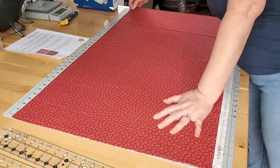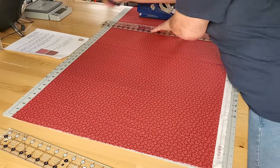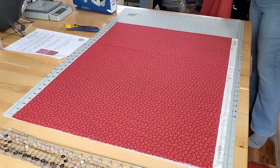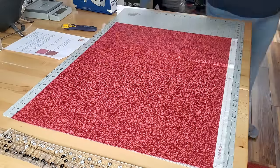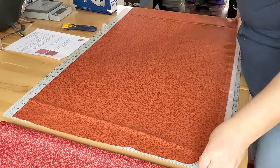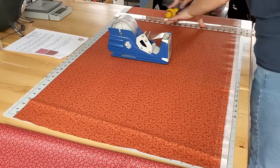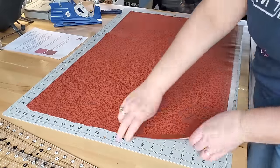Coming over to the cutting table — I measured over 29 inches from my dark pink fabric and cut off a section, then folded up the extra yardage to set aside. All of that fabric will be used to cut the pieces for the paper piecing portion of this project. Then I bring over the brown fabric and measure over 34 inches and cut off a section from that yardage.